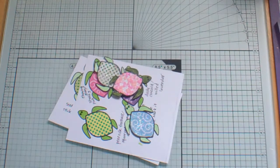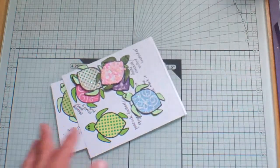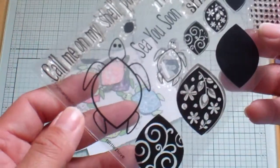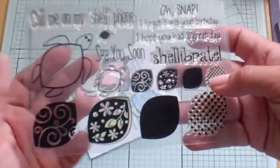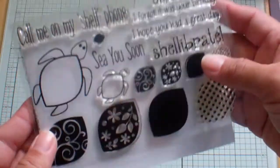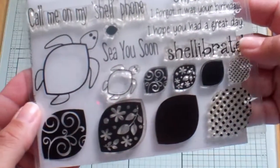Hello everybody, this is Janice and today I am here to show you what I've been doing with my little turtles from my Stamps of Life set that I got from the Stamp of the Month just a few days ago. This is called the Turtle to Love set and if you're interested in it you can go to thestampsoflife.com — just be warned, there was a lot of cuteness on that site.